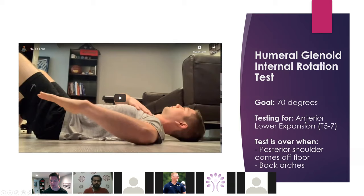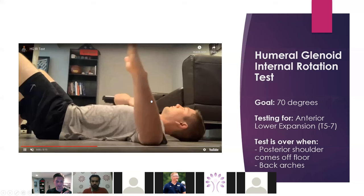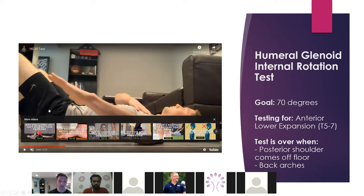What we're trying to do here is keep our posterior shoulder on the ground. I like to put my other hand right there just to make sure I'm not pushing my shoulder forward. We're looking for about 70 degrees. Some people look for 90 degrees, and I'll be honest — that last 20 degrees isn't really worth the effort. At 70 degrees, you're generally not going to have any issues.